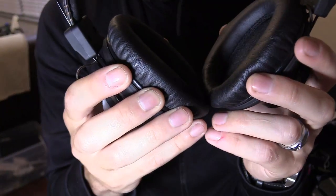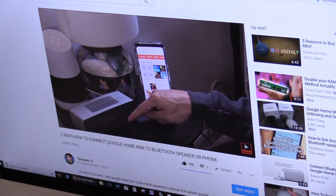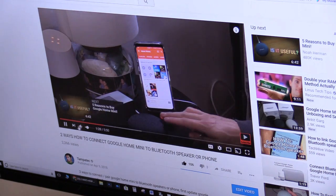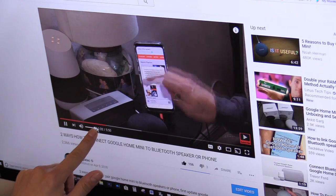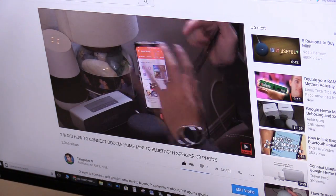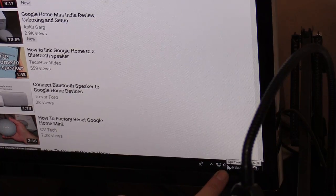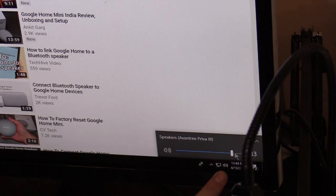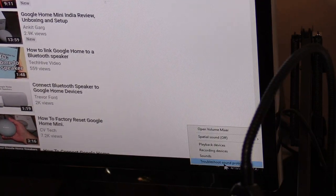If you want to use the headset as a microphone for gameplay, click Recording, right-click the Avantree device, and set it as your default option. If audio is low on the headset, you can raise the volume in your media player — such as the YouTube player — or use the volume control on your computer.